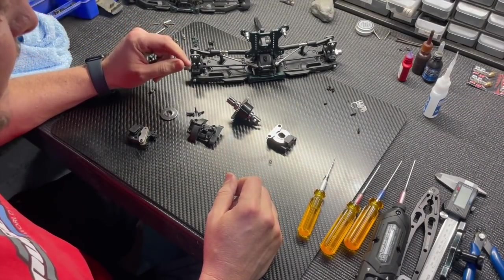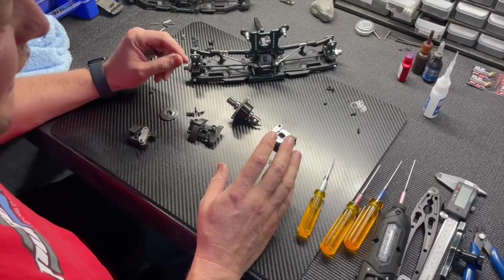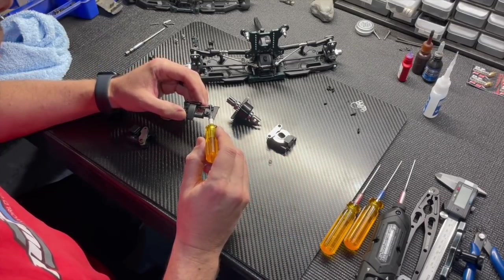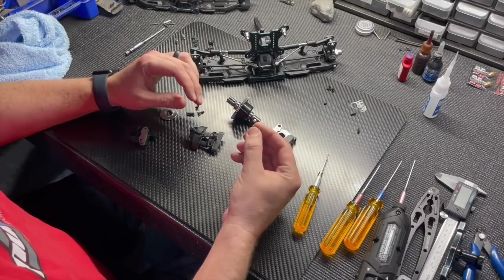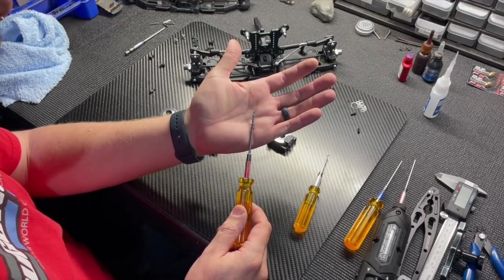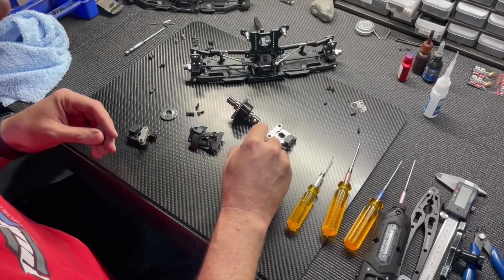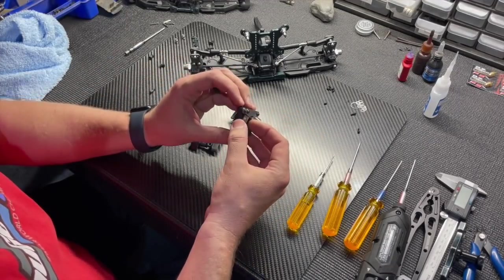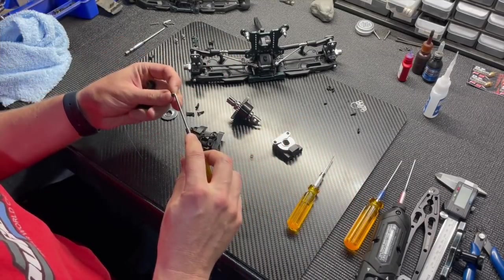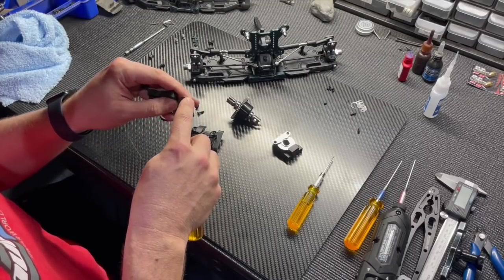We're finishing Bags G and H, moving to the center diff. Make sure you thread lock the set screws on the brake levers. There's a new brake caliper spring for the center diff mount — it has an hourglass shape with lots of surface area against the brake plates and gets smaller where the brake rotor rides, so the rotor won't break those little springs.